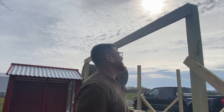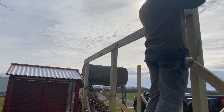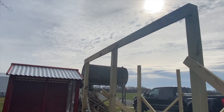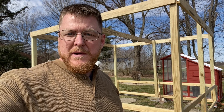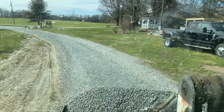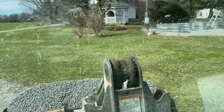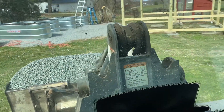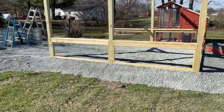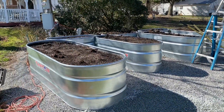Put one screw in to secure it and move down to the other end. With the exterior framing pretty much completed, now we're going to backfill and fill in with some gravel to start making the raised beds. We used number eights — they'll both pack and filtrate.